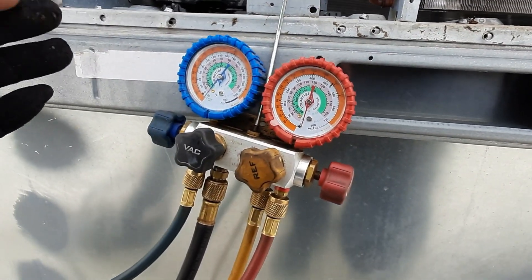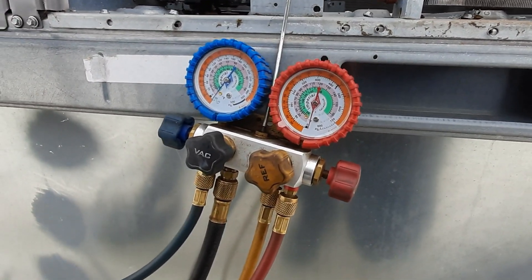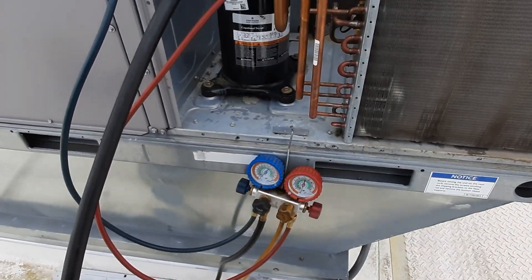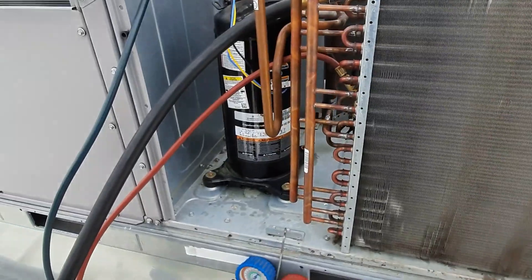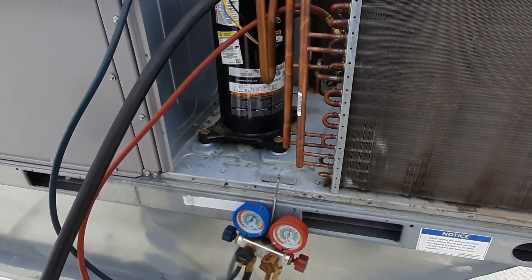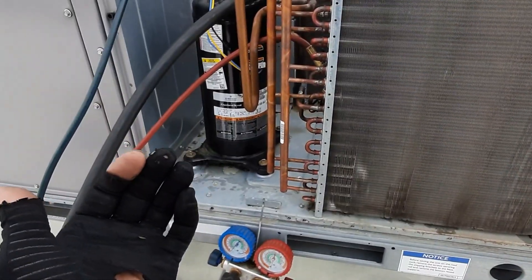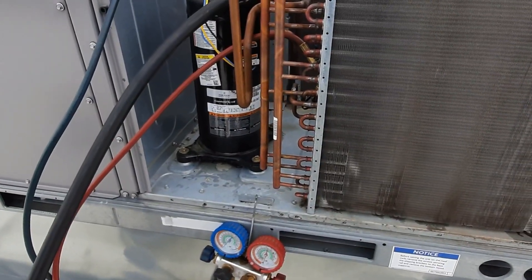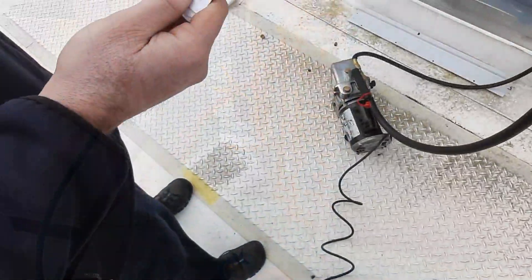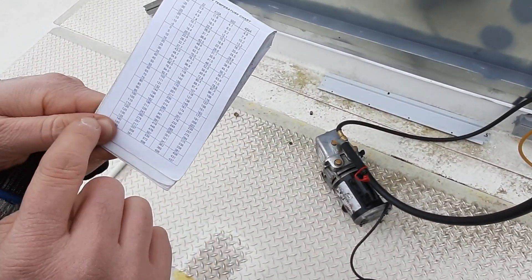That's a common thing we don't look at - everybody wants to see pressures. We used to say 'beer can cold and biscuit warm,' but we have to know what our refrigerant is doing so we can protect the heart of the system - the compressor. If we get too low on superheat we call it flood back - we'll wash out the oil and tear up the compressor. It will overheat quickly.